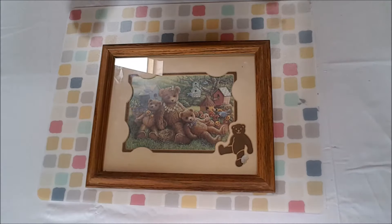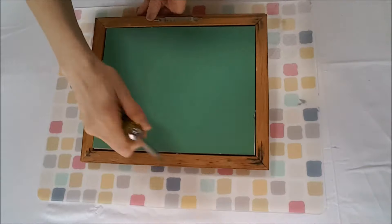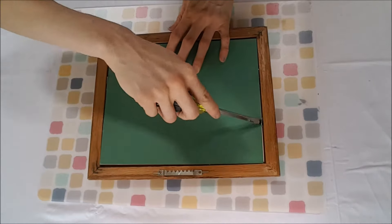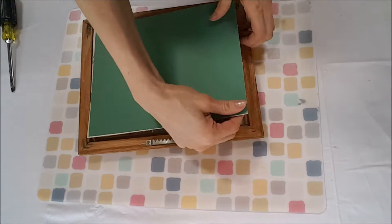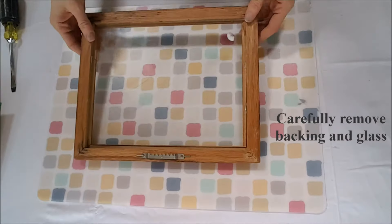Your first step is you're going to want to remove the backing from your picture frame. This particular one had staples holding the backing together. It might look nerve-wracking to take this picture frame apart, but it's actually quite easy. You're going to take your flathead screwdriver and just pry those staples up. Once all those staples are pried up, you can carefully take the glass and backing out of your picture frame.